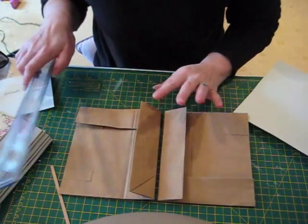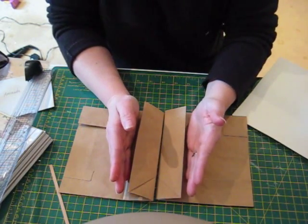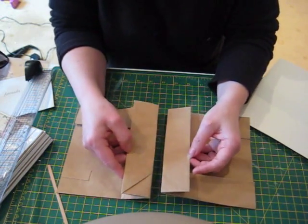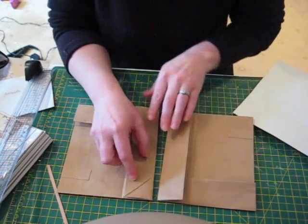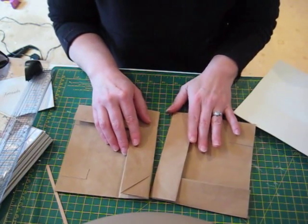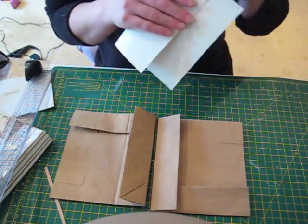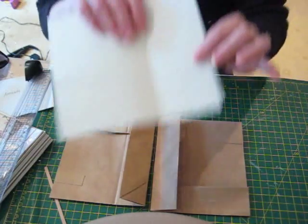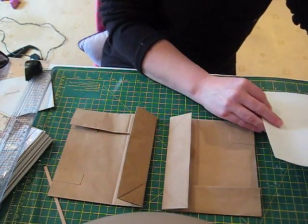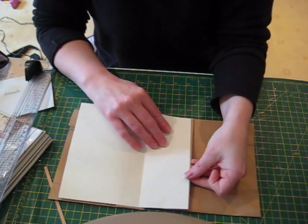Then you're going to times that measurement by two because you've got two flaps and you're going to put the paper over both flaps. So four and a half times two gives us nine inches in width, but then add another quarter of an inch for the small gully. So that's nine and a quarter inches. You get your piece of card, measure it for the height — this one happens to be the right height at seven inches.